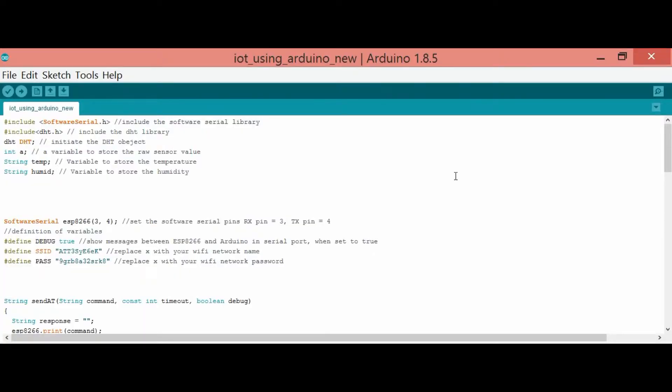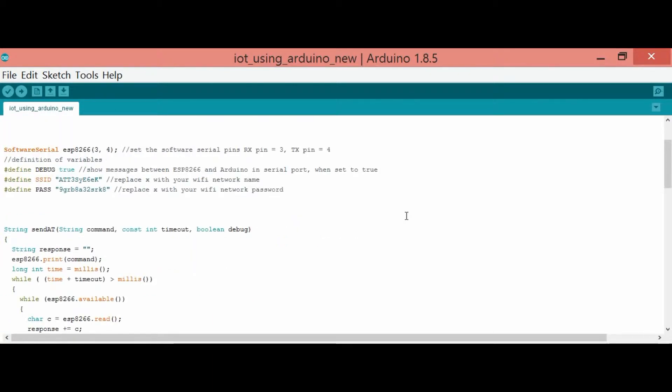At the start, you write variables like int A, temp, and humidity — meaning temperature and humidity. Then you initialize your Wi-Fi by writing the name of your Wi-Fi and password, so you can connect your Wi-Fi to the Arduino.